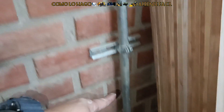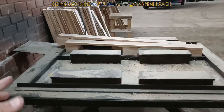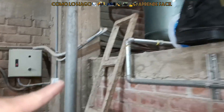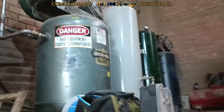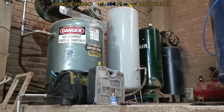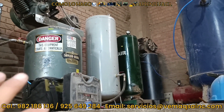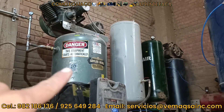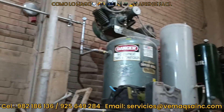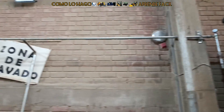Ahora vamos a ver en la parte de abajo para ver cómo quedó y les vamos a mostrar los compresores. Esta es la salida principal; por aquí estamos viniendo nosotros con el aire a este punto donde hacemos la primera división. A la derecha tenemos una primera salida. Esta es una mesa de trabajo donde al frente hay dos máquinas y la instalación sigue hacia arriba y se conecta a los tanques. Está conectado al segundo tanque para que se produzca la primera separación de cualquier líquido o sólido que pueda haber en el aire.